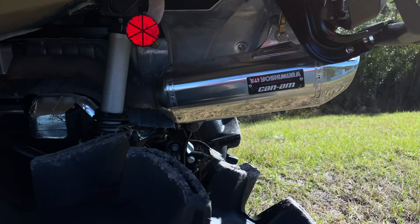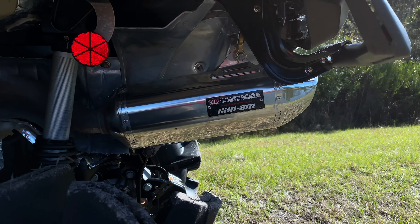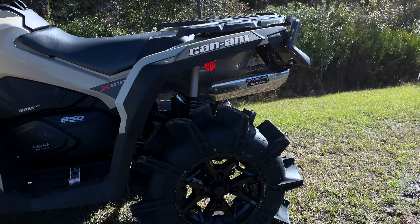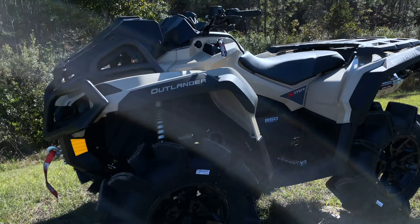This exhaust has probably about a thousand miles on it or so — in mud and everything — and I just cleaned it. I've had no problems with it. It's not all caked up, it doesn't sound clogged up or anything like some of the cheaper ones do.